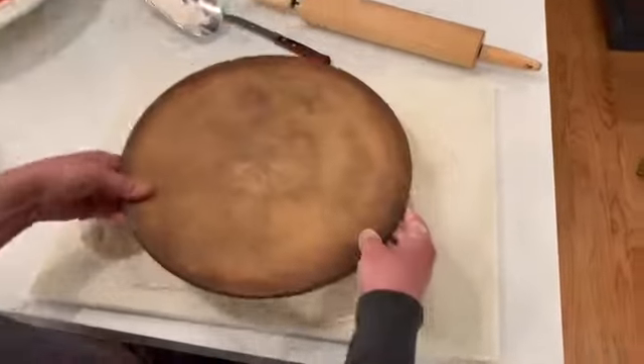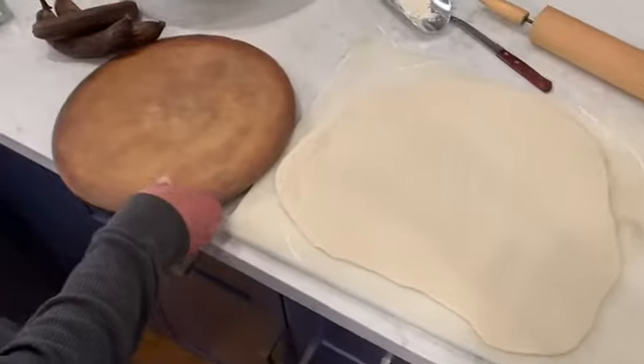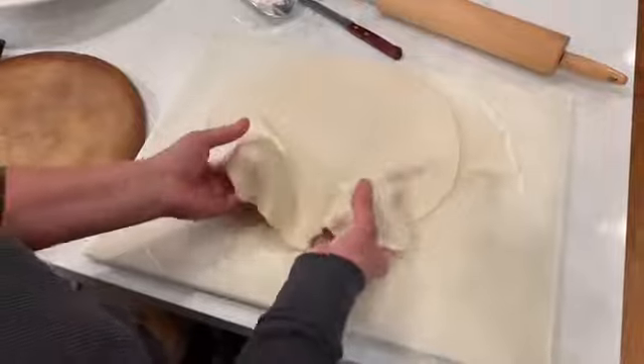I'm going to use this round pizza stone, so that's about the size that I want right there. I am going to, as carefully as I can, transfer this from here to the stone.